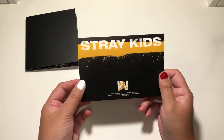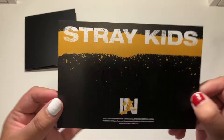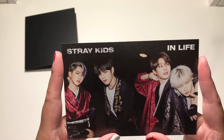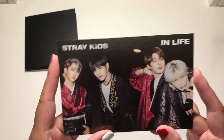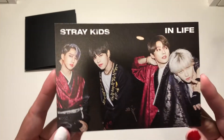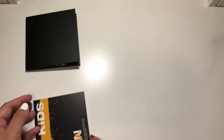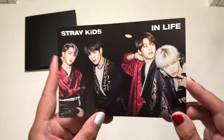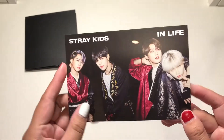Next up is this postcard — I'm just randomly pulling stuff. So I got a unit postcard, well, a half postcard. Two of my biases are here — love that. What are the chances one of them isn't in like one unit? So yeah, Changbin, Seungmin, Minho, and Felix.